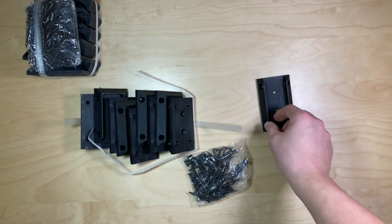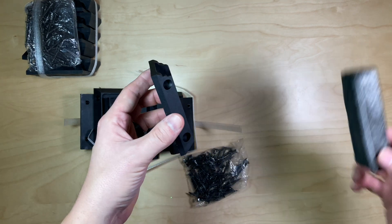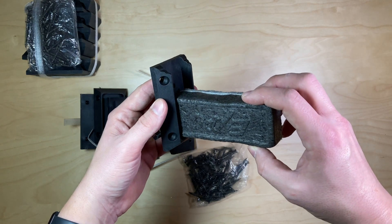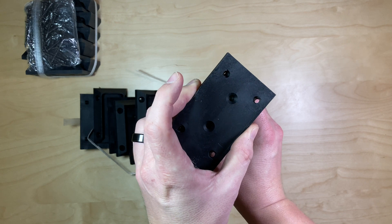They come in a 20-pack, and these brackets — I'm going to use my dry eraser here as a visual aid. So you set your board in here, set your board in there, and then you drill two screws.